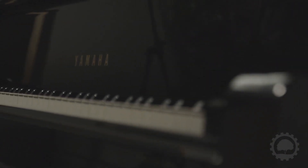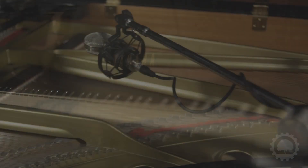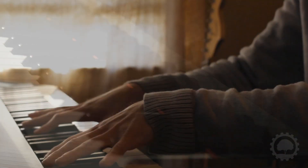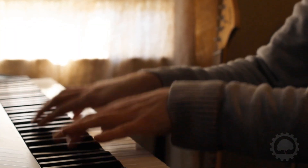Transform your MIDI keyboard into an expressive 7-foot grand piano. With a beautiful tone and wide dynamic range, it can handle hard-hitting rock songs as well as soft ballads.